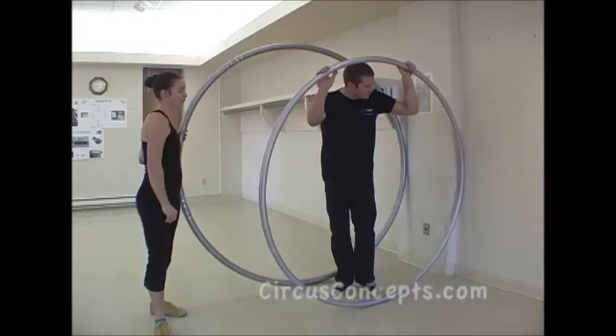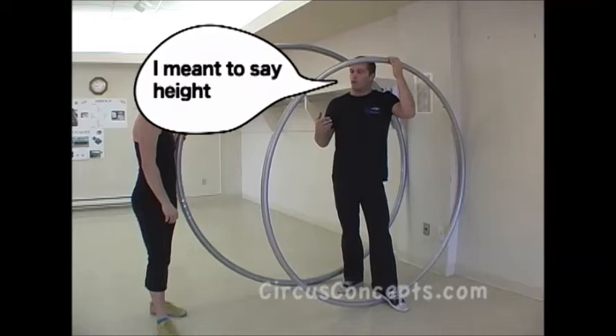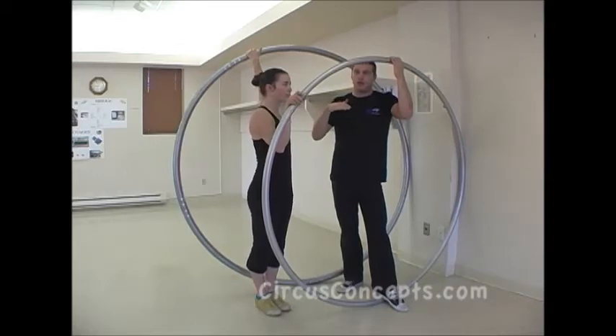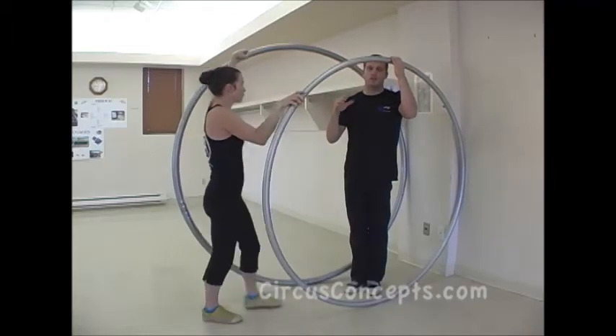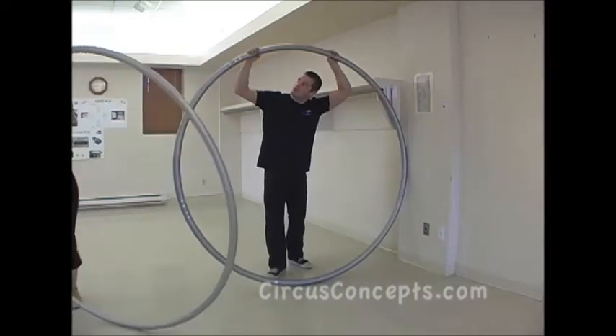There are three factors to consider for the size of wheels. First, height: we standardize at 175 to 180 centimeters and below — most of the time we use the 1.5 inch model, unless the person is quite heavy. For people 180 centimeters or more, or heavier people, we use the bigger model with a bigger wheel.